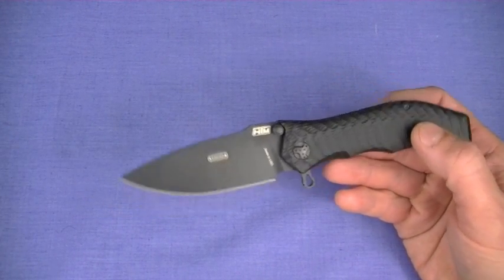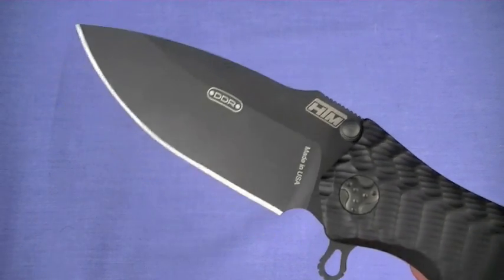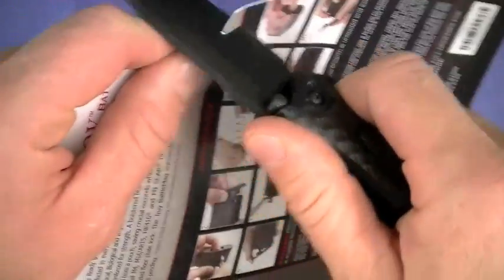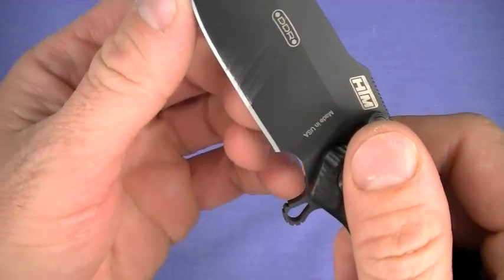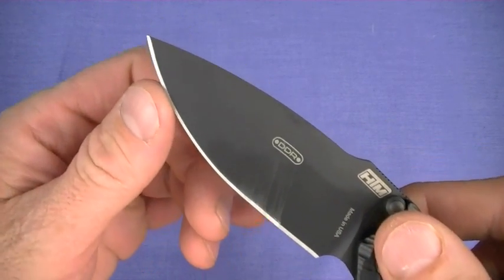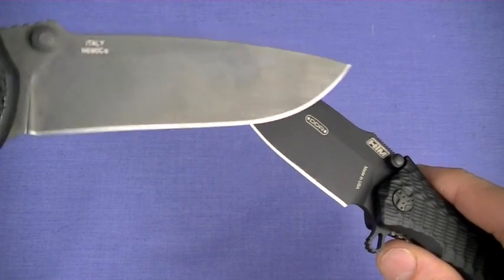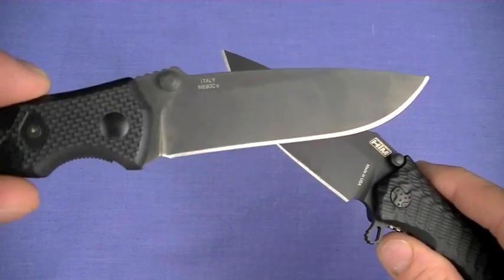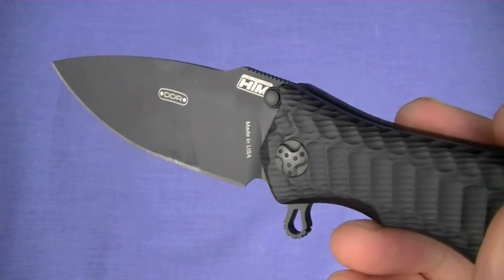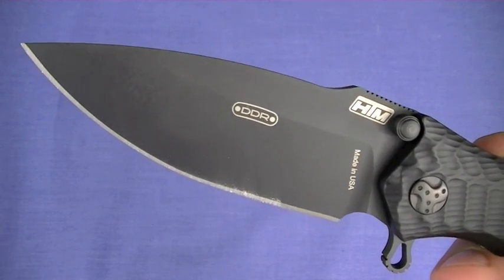Besides the lockup, there are other issues. First up: out of box, the knife is not sharp. Feeling the edge, it's a really rough edge. If you were to compare it to other knives — this is N690 steel, the HTM is S30V steel, which we like — but out of box, I would say the edge is not so great. That's a big downside to me.